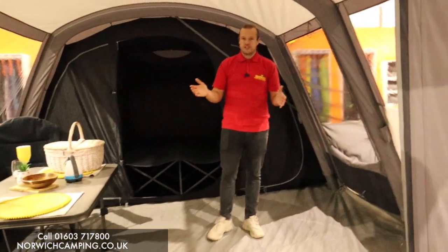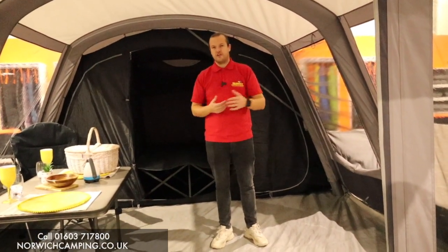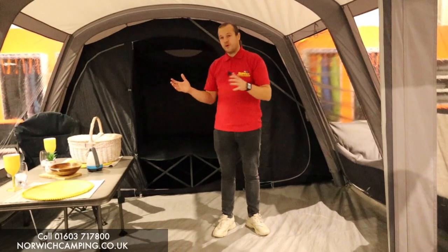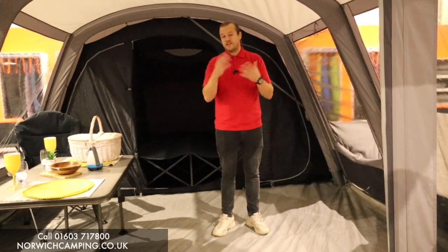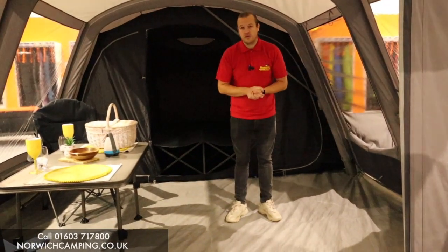So this is the Lismore 600 TC. We do it in a 450 as well — slightly smaller — and also in a polled version and a polyester version, so it's worth checking out those videos. If you've got any more questions on this tent or any tent in our range, please give us a call, check out our website, or come in store. Thanks for watching!